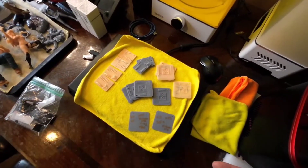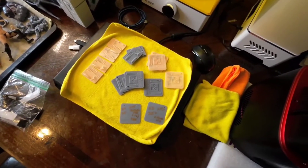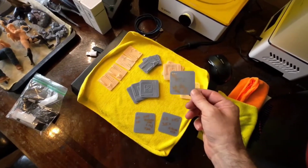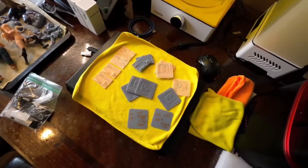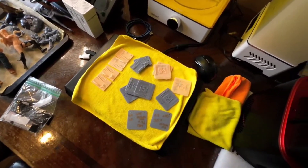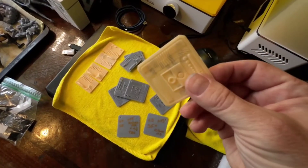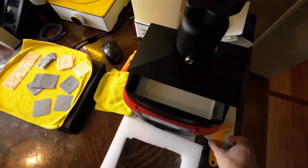When you get a bunch of these calibration pieces it's easy to lose track of what was what, so an easy way to handle it is to write on the back of them what the settings were. Once you find the one that works the best, make sure you keep track of it.